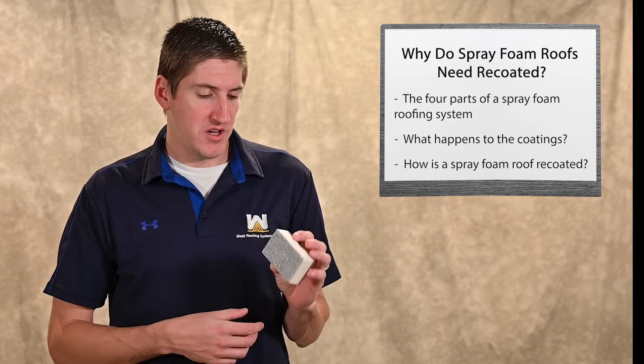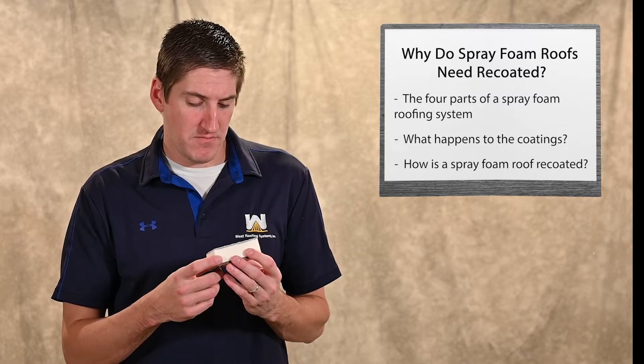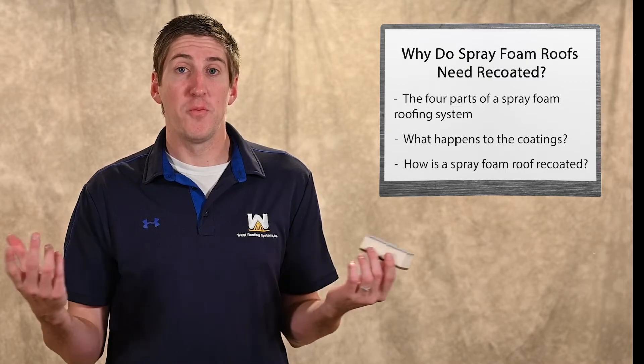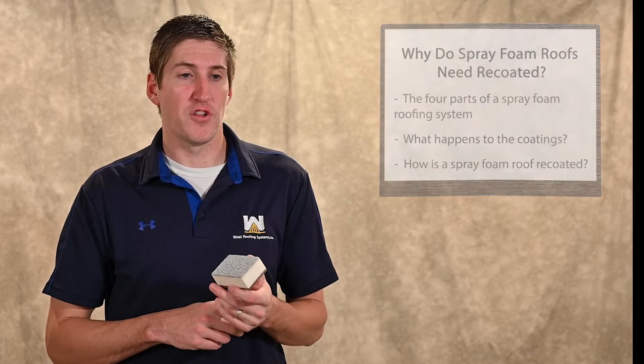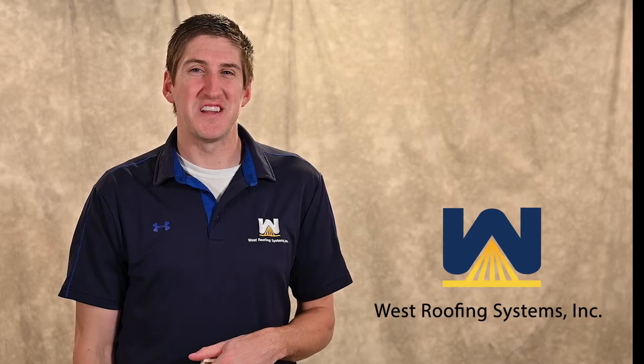That's how and why a spray foam roof is recoated — the coating is sacrificial by design, and it's a very easy, cost-effective long-term roofing solution. Hope you learned at least one thing new today. If you want to learn more, there's a blog post linked in the description. Thank you so much — see you next time!